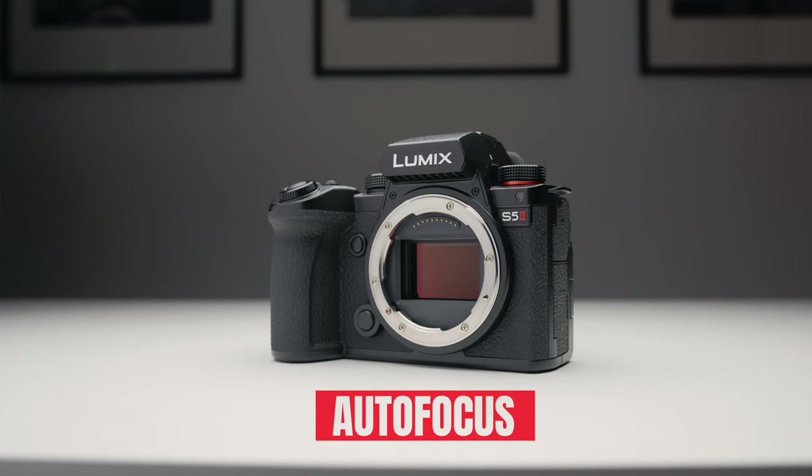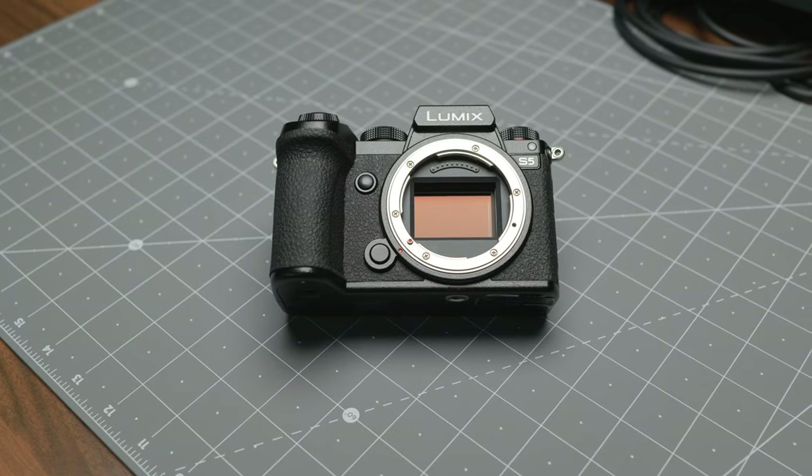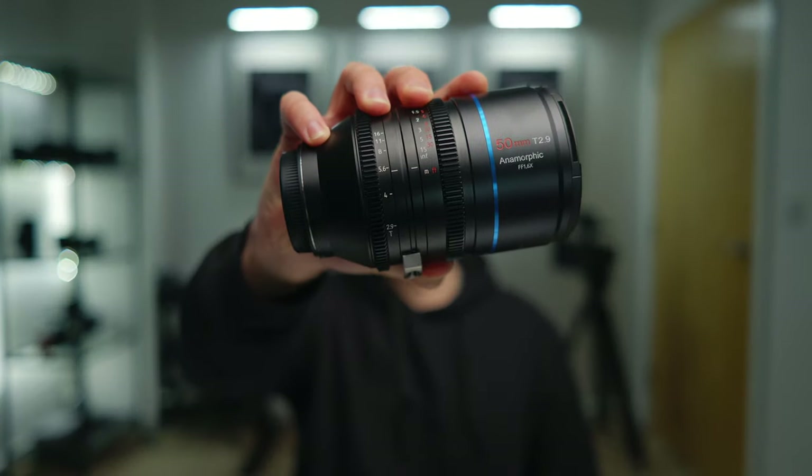Starting off with the elephant in the room — the autofocus. If you've had the S5 for a while and you found the autofocus to be unbearable, you just can't get past it and it's actually slowing down your workflow quite a lot, then yes, of course, the S5 II will obviously be a no-brainer for you to go out and purchase.